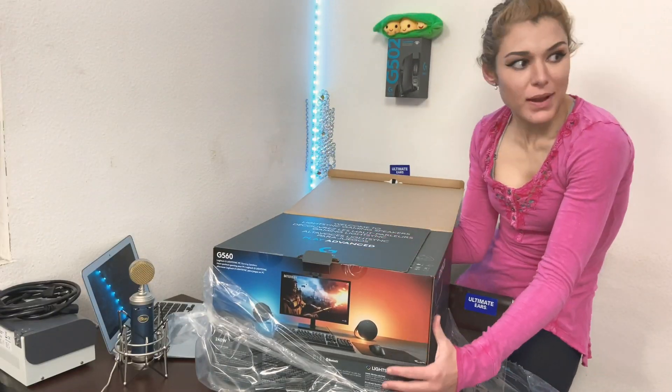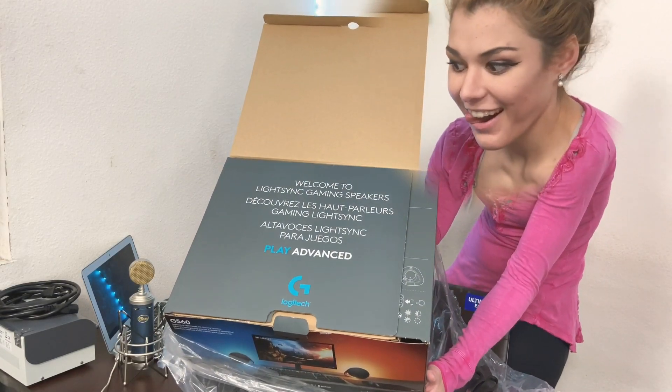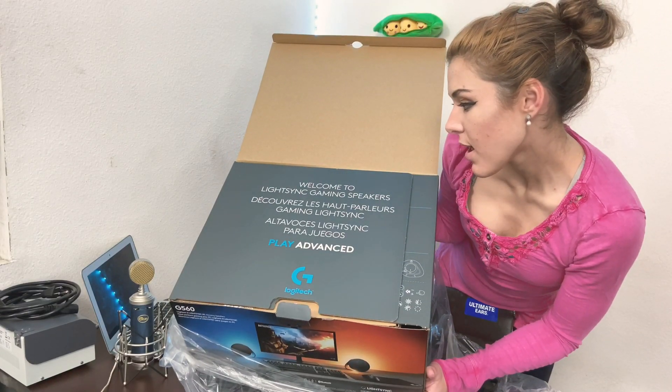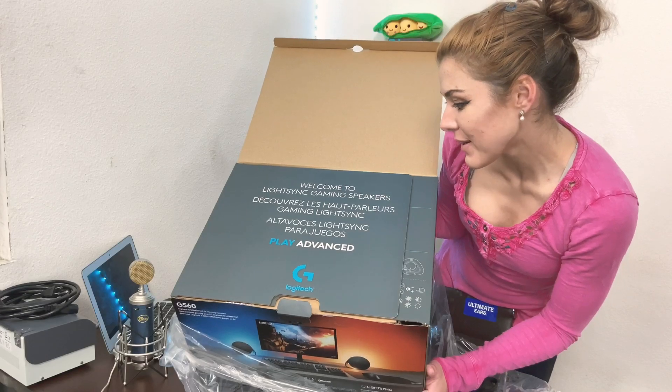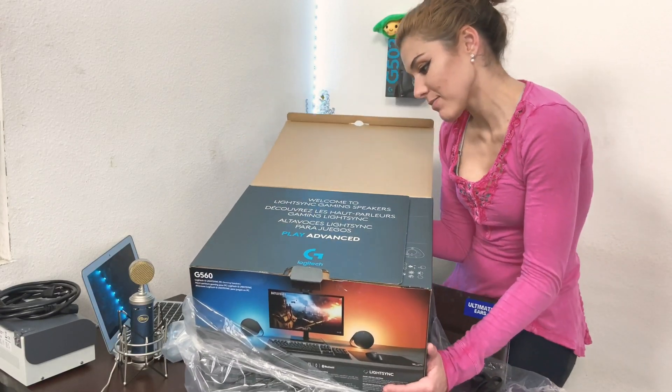It's all about the experience. Welcome LightSync gaming speakers. Découvrez les haut-parleurs gaming LightSync — ah, okay.